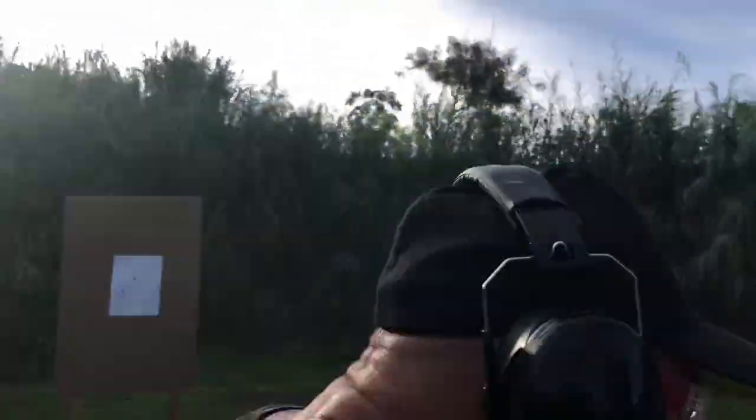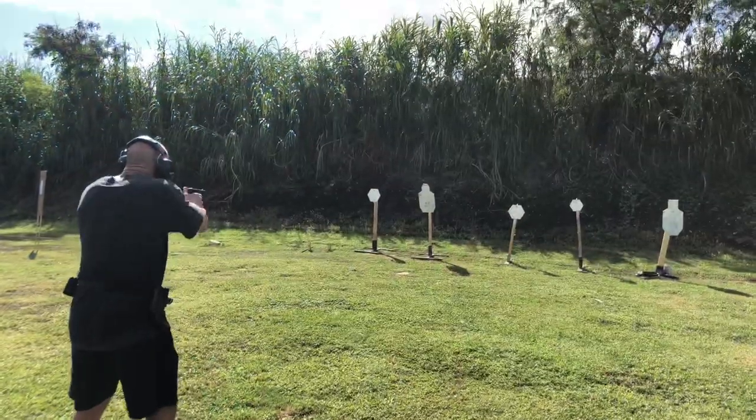Now I'm going to go through strong-hand — notice it's much more aggressive and much faster as I punch past the barrels.